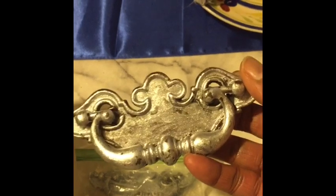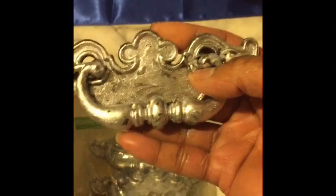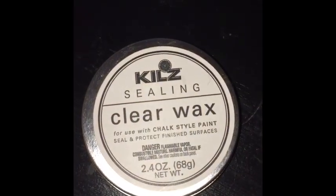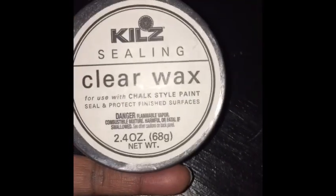Over here is some handles that I had — these are from a dresser that I had, and the dresser wasn't any good. I had to throw it in the trash, but I took the handles off before I got rid of it. I don't really like throwing anything away. I just took some silver and kind of beat it up a little bit because I wanted it to look old and rustic. I have five of these and only need to use four. A project I'll be doing has handles on it as well, but I'm going to replace them with these — stay tuned. I also got this clear wax for use with chalk-style paint. It seals and protects finished surfaces, and I'm waiting to use it on my project.